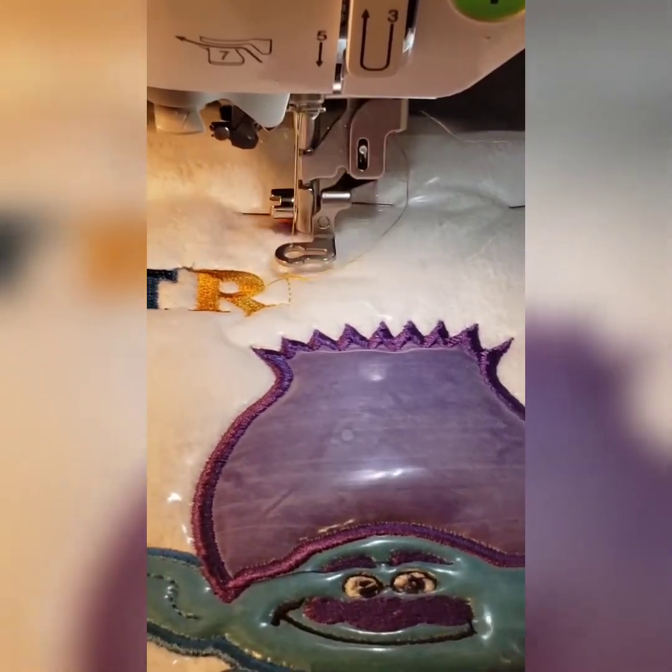Just to recap: we did the arm here and the little squiggly lines here in the ear. Now we're going to move on to the brown of his pants, and now we're going to move on to the green jacket.